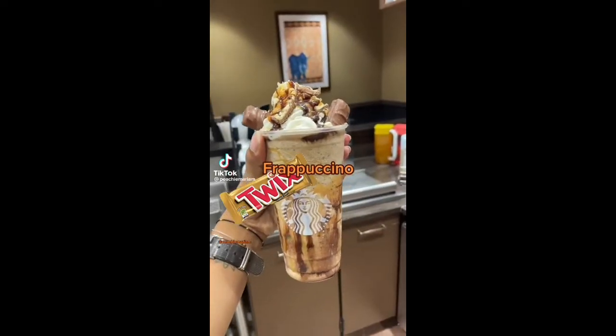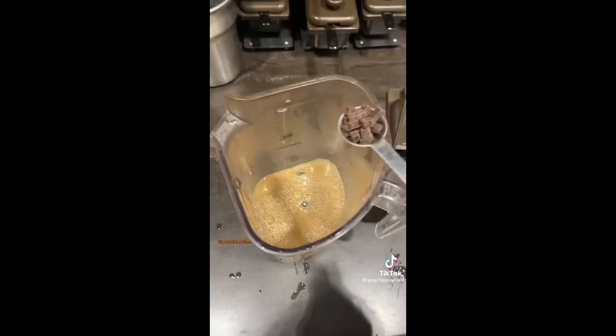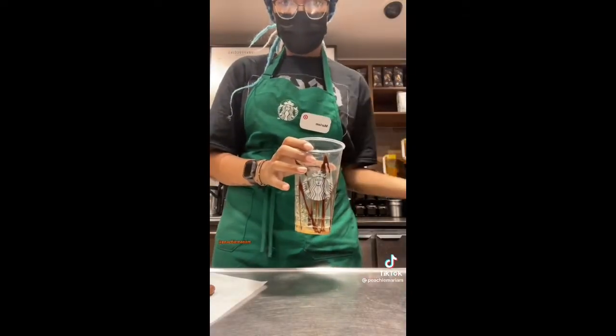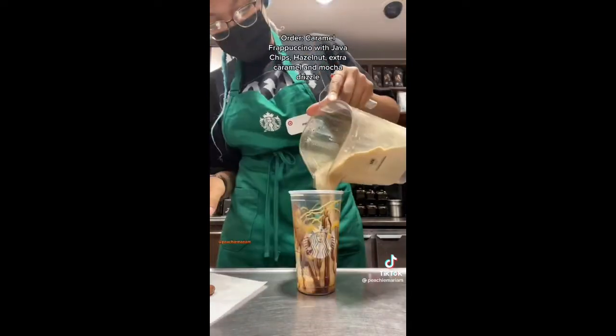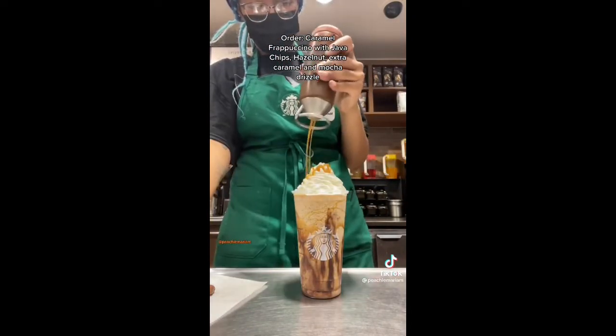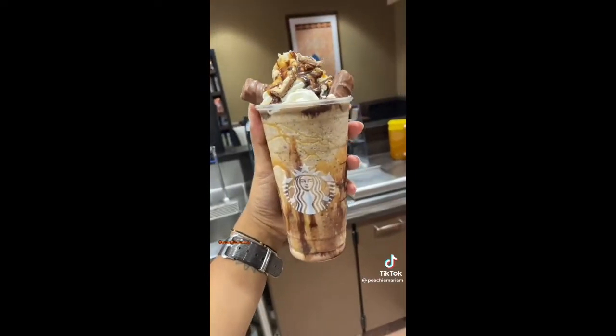You've been asking for the Twix frappuccino, so of course we're gonna make it. Disclaimer: the Twix you saw on top of the frappuccino is obviously not from Starbucks — I just added that myself for a little razzle dazzle. Order a caramel frappuccino with java chips, hazelnut, extra caramel drizzle, and extra mocha drizzle. Obviously add your own Twix if you want. Comment and let me know what you think.